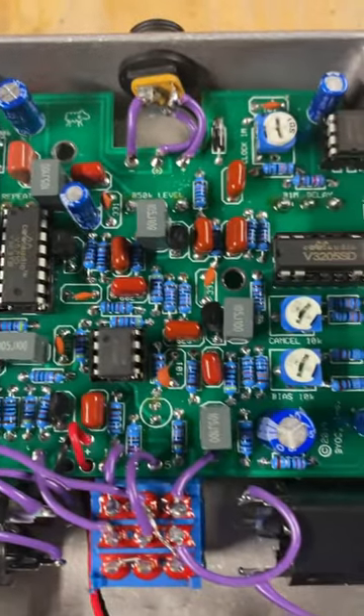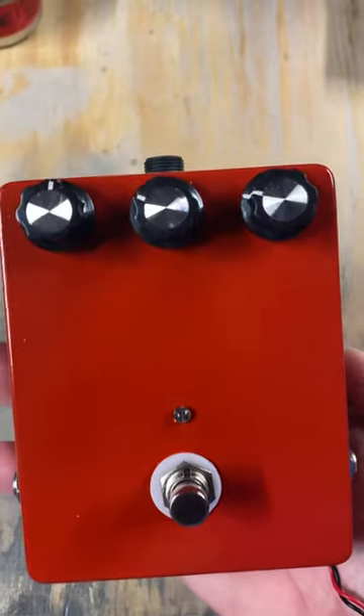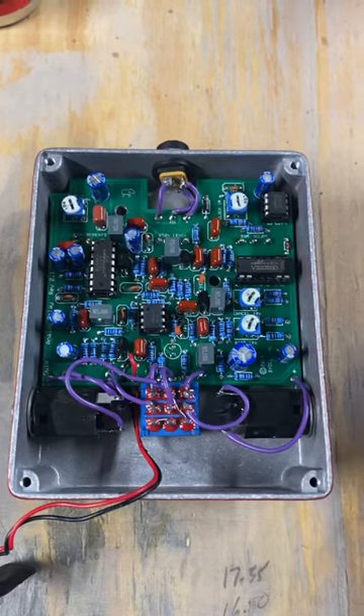We'll take a look here at our completed build. I'll flip this guy over for you. I went with the BOSS knobs on this because it's a clone of a BOSS DM2, and we'll get the sound samples of this up here real soon.